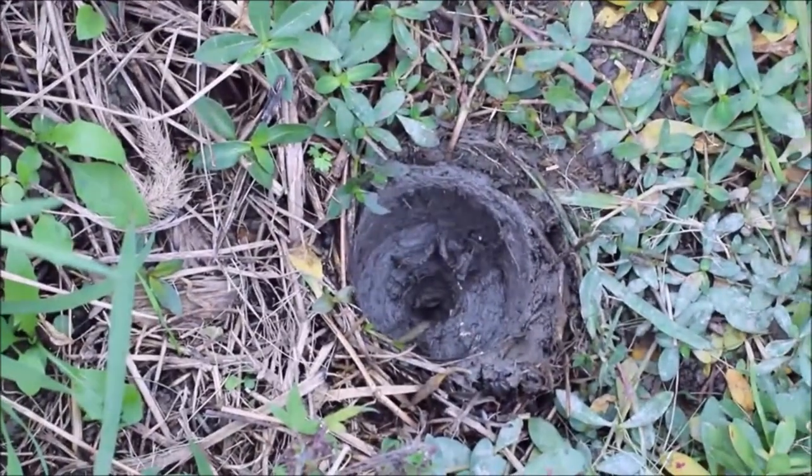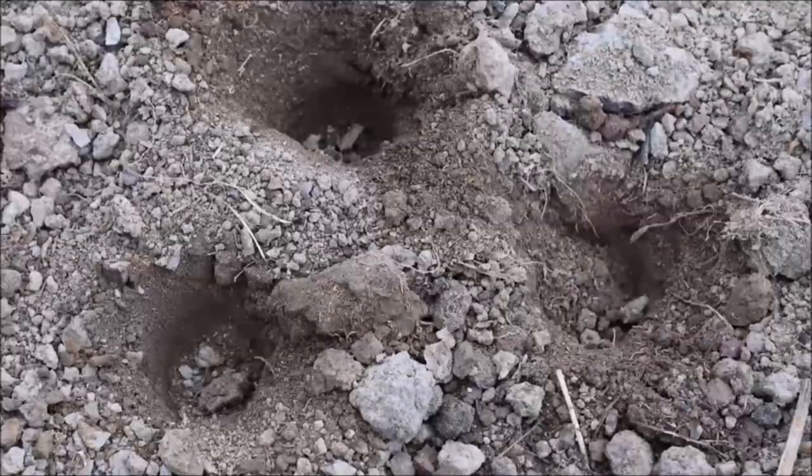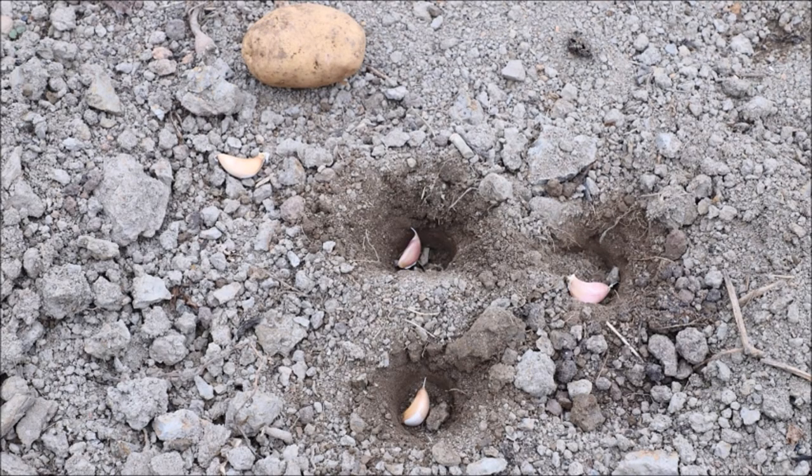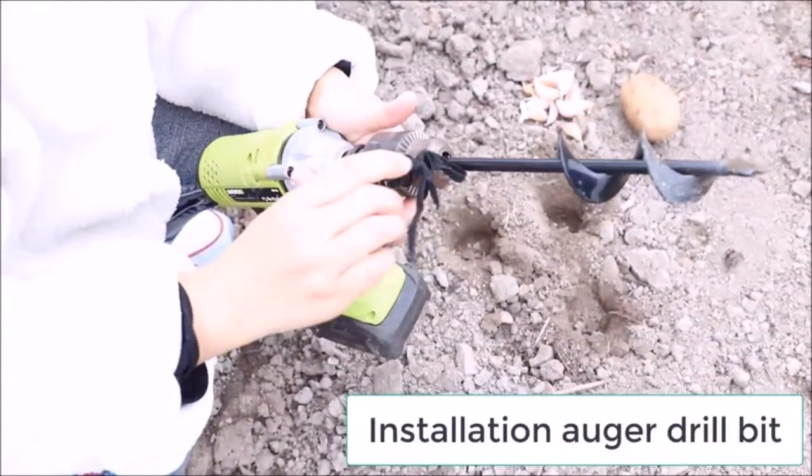It is also perfect for tilling soil, mixing seed, soil, fertilizer, paint, or mortar mix. Additionally, it can be used to dig post holes or even anchor your beach umbrella by drilling holes in sand while on vacation.